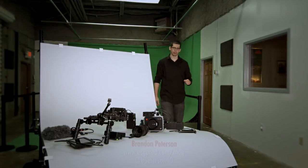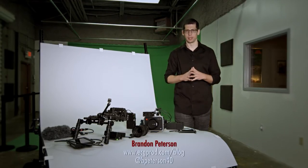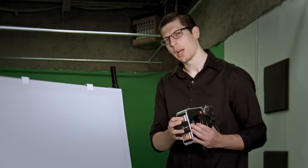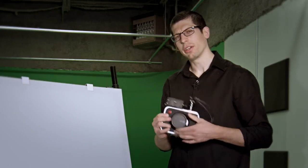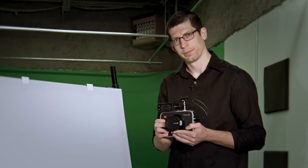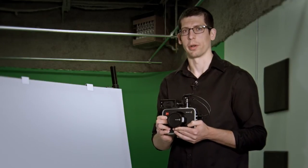To every problem there is a solution. The Blackmagic Production Camera 4K has horrendous battery life and a non-removable internal battery. How can you run-and-gun with a camera like this? The answer: you build a proper rig for it.